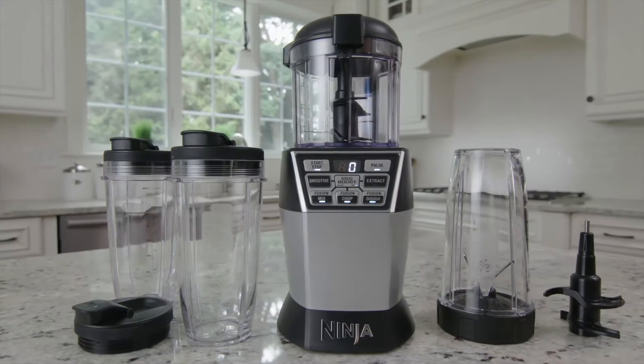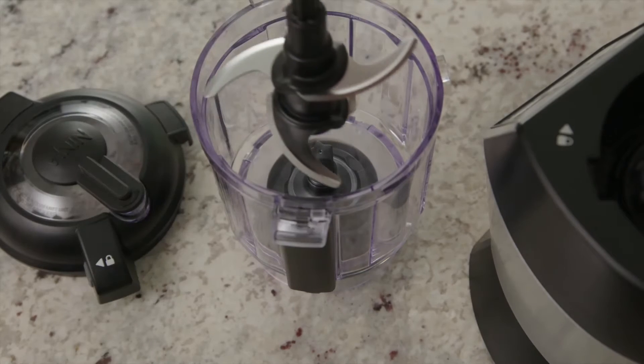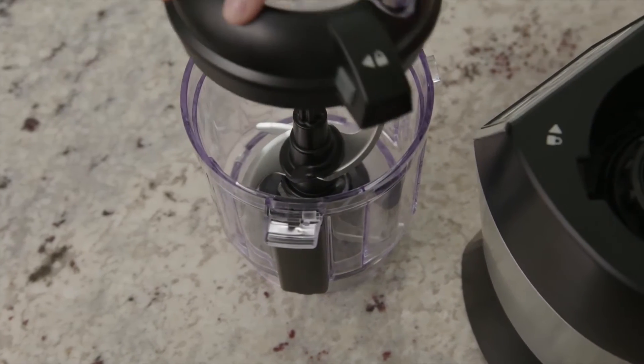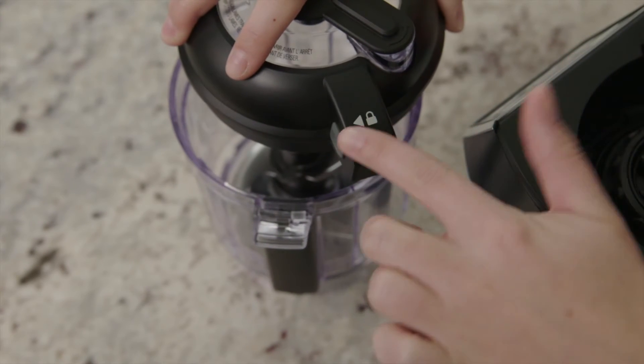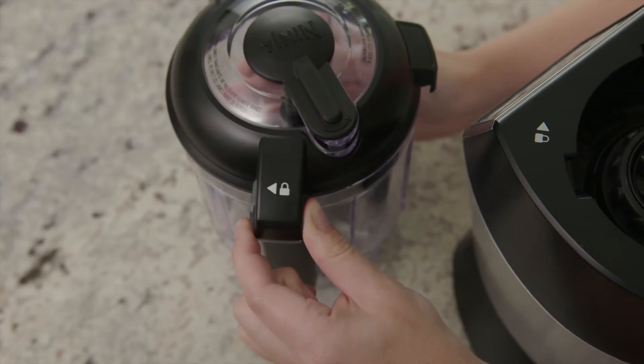Assembling the NutriBull is quick and easy. First, carefully place the Precision Prep Blades into the NutriBull. To secure the lid, place it on the top of the NutriBull and align the arrow on the lid tab with the NutriBull spine. You'll know it is correctly assembled when you hear a click.